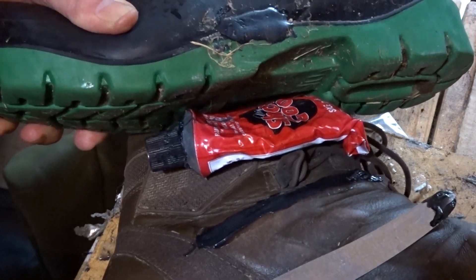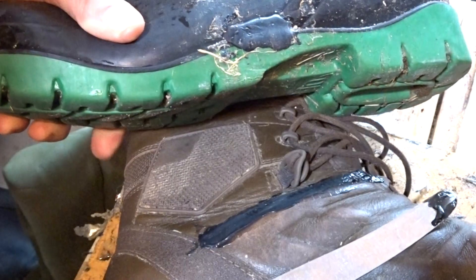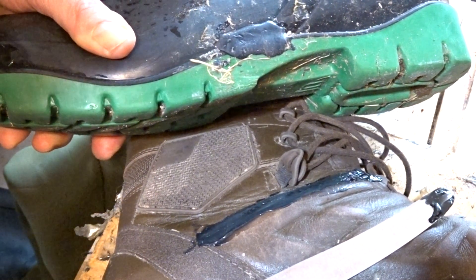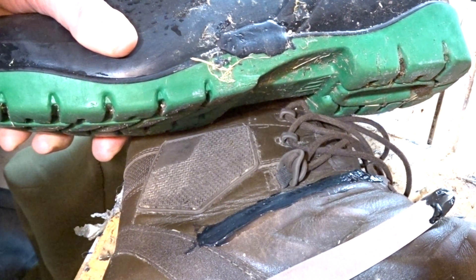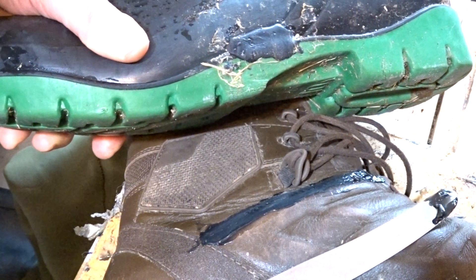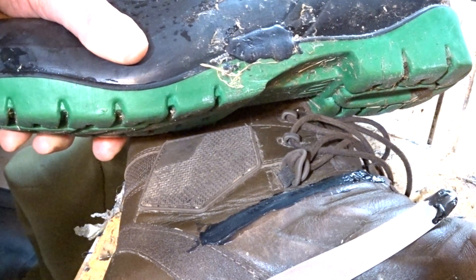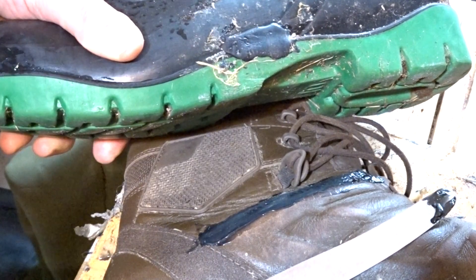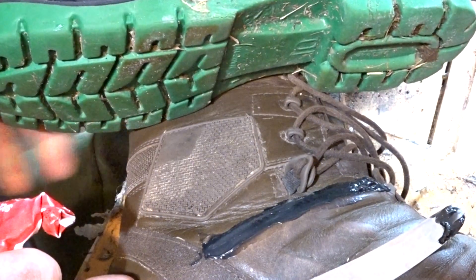I replace soles on boots, speaking from experience. This rubber material the boot is made out of — nothing would stick to it. We tried two different variations: a contact adhesive and a heat-activated one, and neither were successful. But just a bit of this Shoe Goo and it fixes the job nicely.